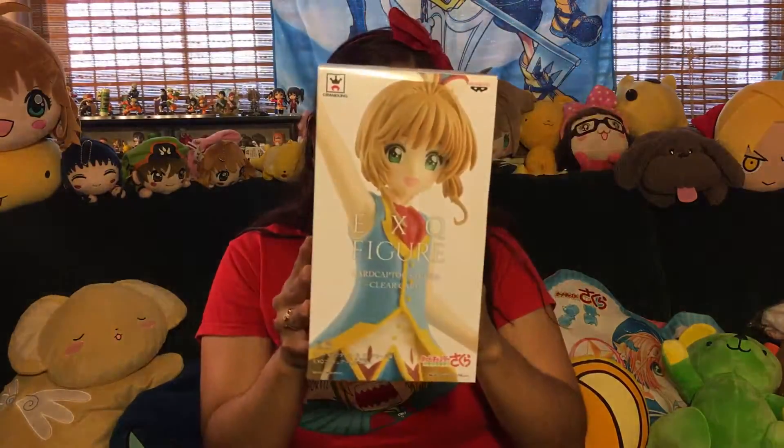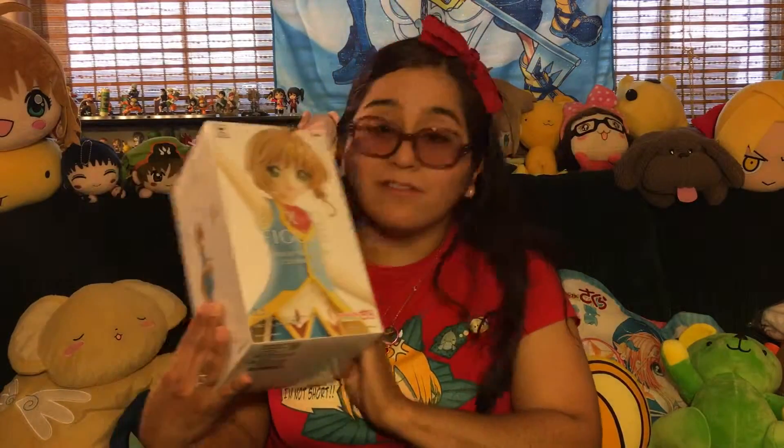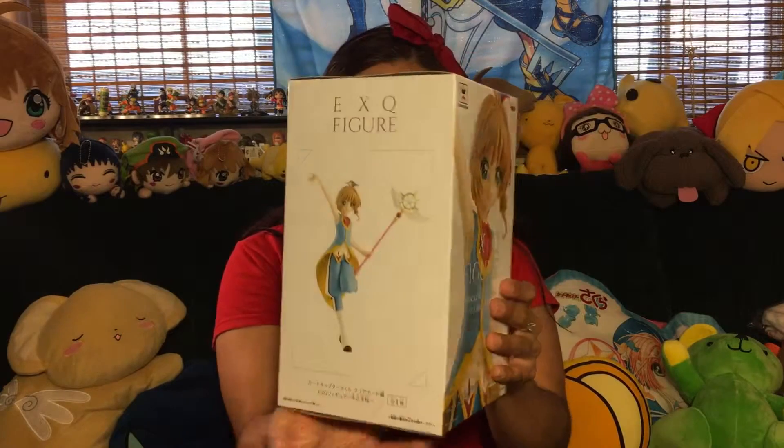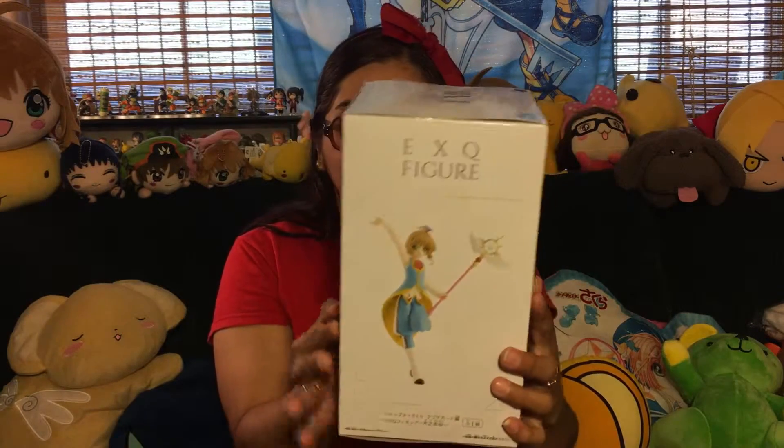So this is the first time I'm doing this. You know, you see me unpackage everything, like the box videos and stuff like that, but this time I'm actually unboxing a figure. So today, I cannot wait to unbox the EXQ figure for Cardcaptor Sakura from Clear Card. And it's her cute little penguin outfit — it's so adorable. Look, so cute.